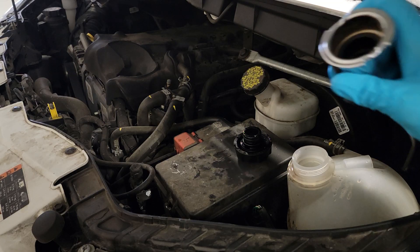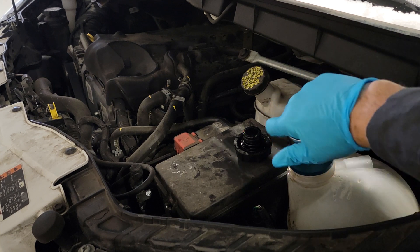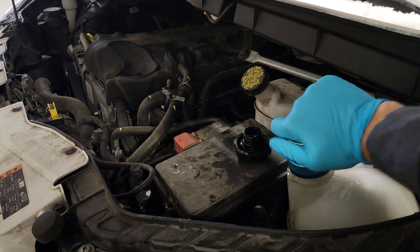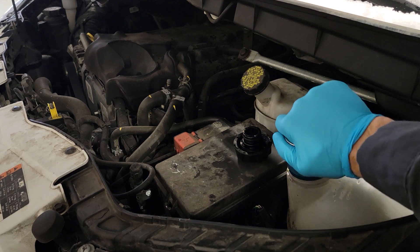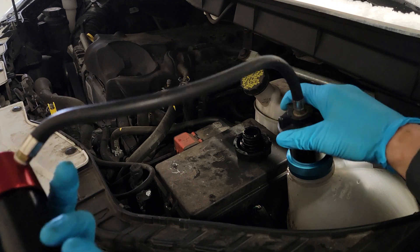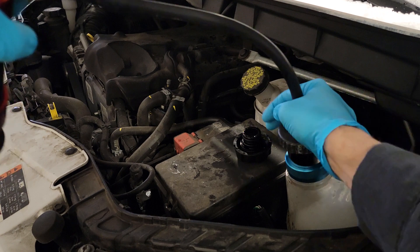Even though I'm showing you guys on a Transit, the same scenario and process applies to your pickup, your Super Duty, your cab chassis, whatever else you're testing — your 3.0, your gas jobs, your non-Ford — pretty much the same thing for all cooling systems.